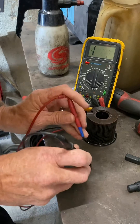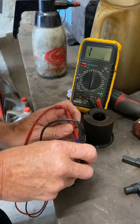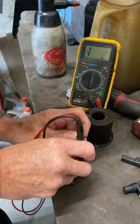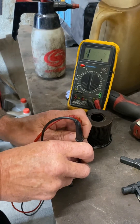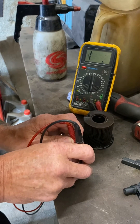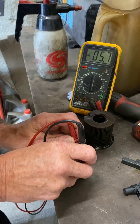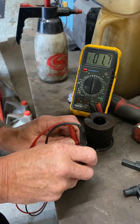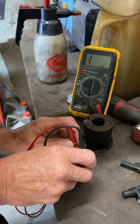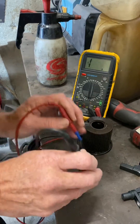When we get our old sensor and go across one and three — nothing. Two to three — looks like that's shorted. Two to one — looks like that's shorted.